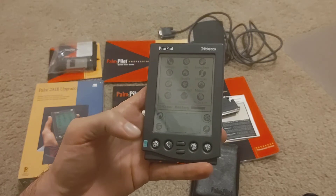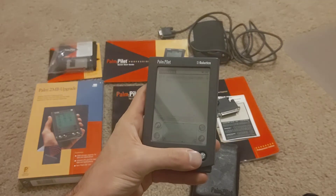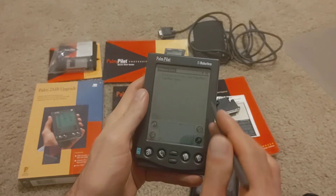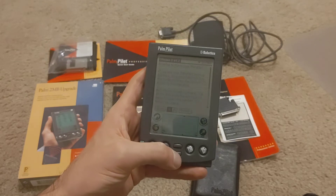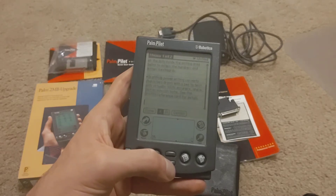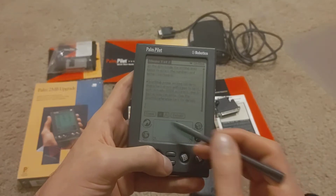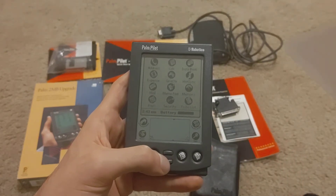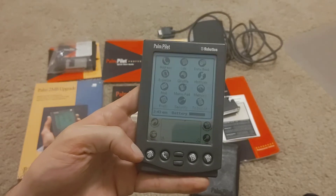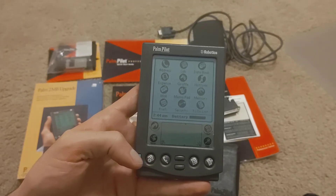I won't go through all the applications besides the date book. We can see the address list: Palm Pilot accessories and technical support, to-do list — get that registration card in from 24 years ago. In the memo list: entering text in your Palm Pilot. One other thing I don't think I showed you is the backlight. That's going to show up as blue in the video, but it's really greenish-bluish in real life.